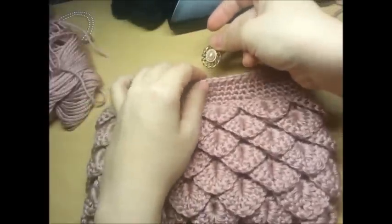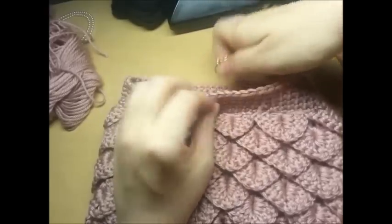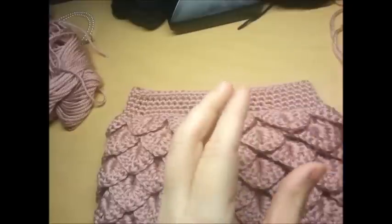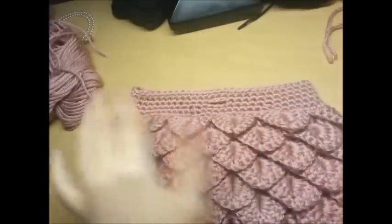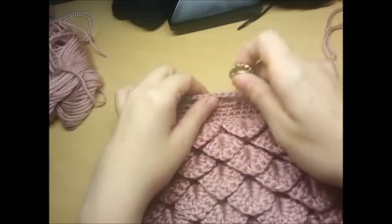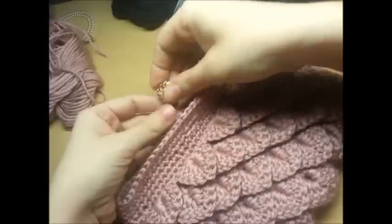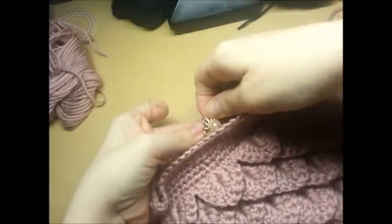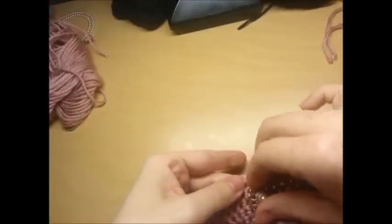I'm going to put the button on the back like this, so when I button it, it comes through and holds it together. This actually is not a button - it's a very old earring and I just bent the post. But you can sew a regular button on if that's what you have. I always repurpose stuff and give it a new life. I stick it in the back - that's how I hook mine on - and it is not going to come off.